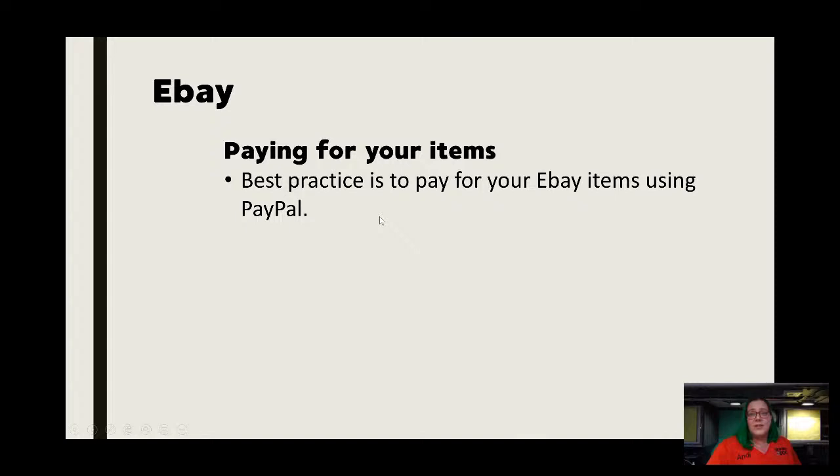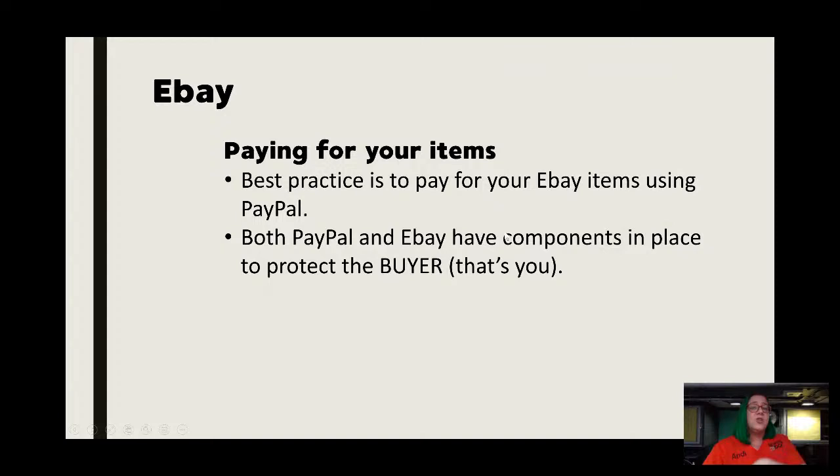For paying for your items, I'm going to say this for just about everything: when you need to pay by card or some type of money system, PayPal is always the way to go. Not Venmo, not Zelle, none of those newfangled ones. PayPal is really good because eBay and PayPal will both back you in a bad transaction — and that's going to happen sometimes with these. They're made to protect you over the seller.